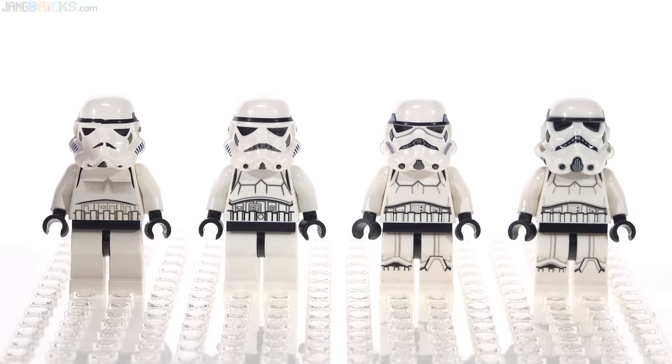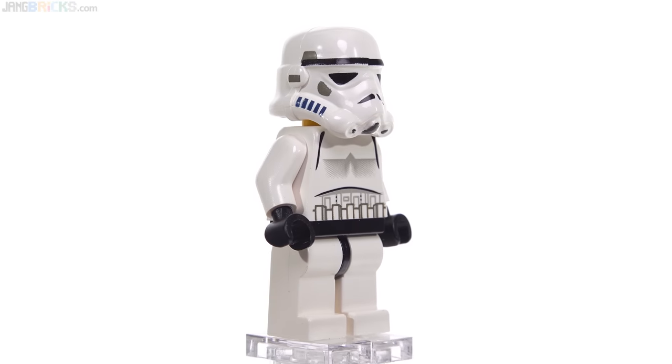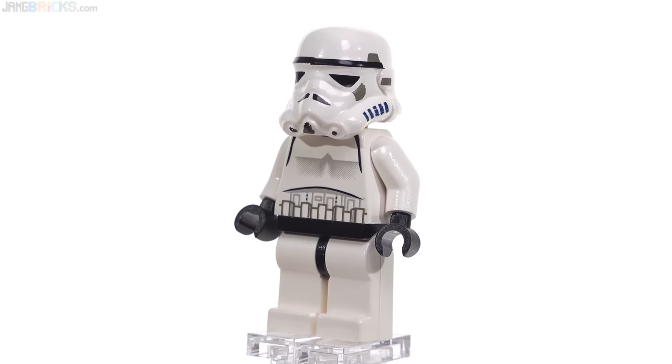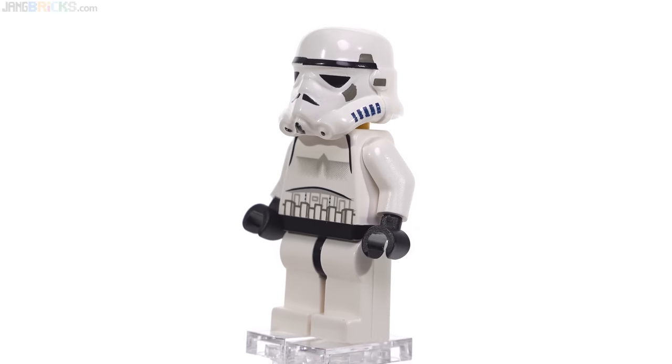The helmets have been limited to just these four major variants. This is a version of the original LEGO Star Wars Stormtrooper. It came out in 2001 — two years after the beginning of LEGO Star Wars as a thing. It took them that long to come out with just a basic Stormtrooper.